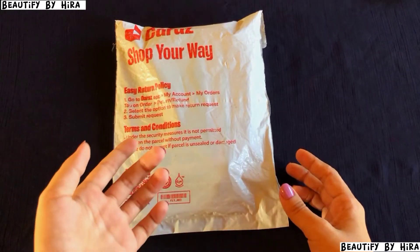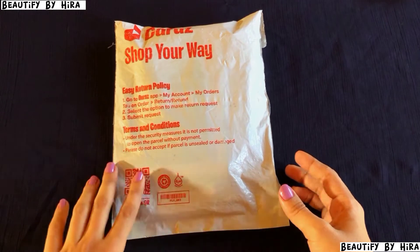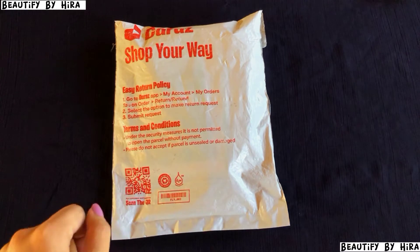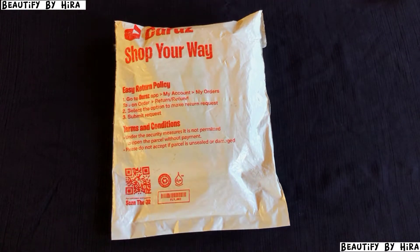There are many parcels which I have unboxed so stay tuned — I will upload those. I have purchased from Daraaz and I got a reasonable price.